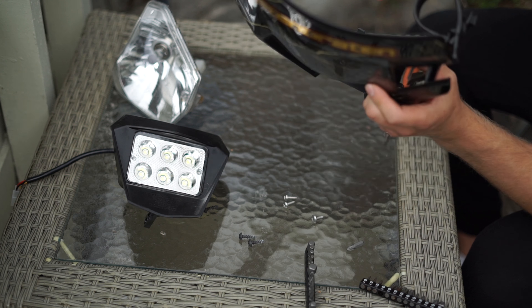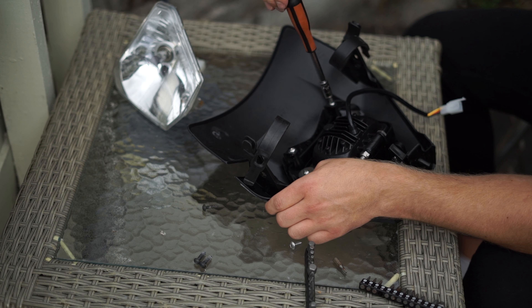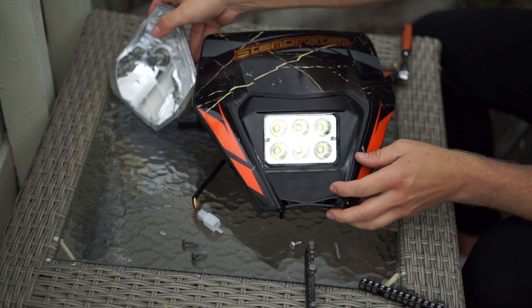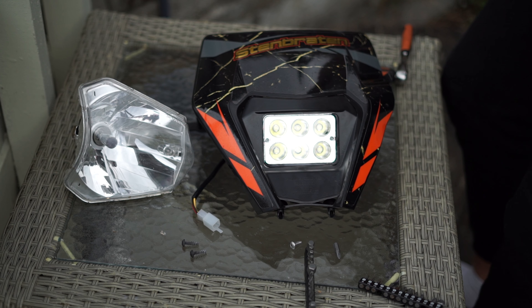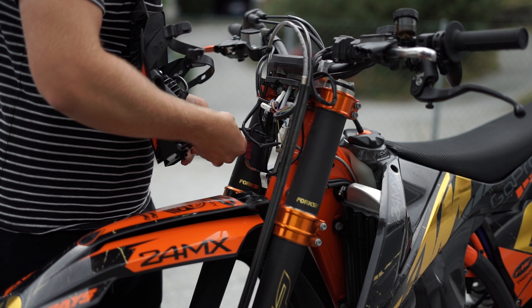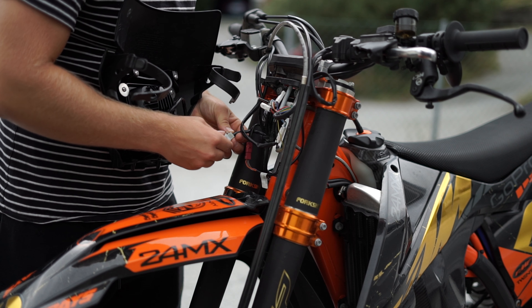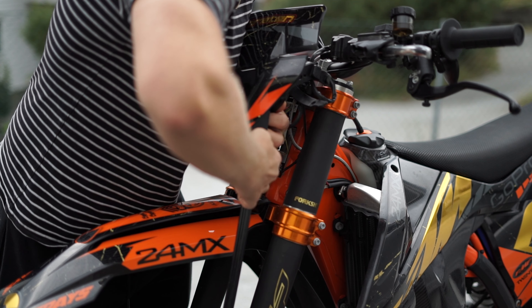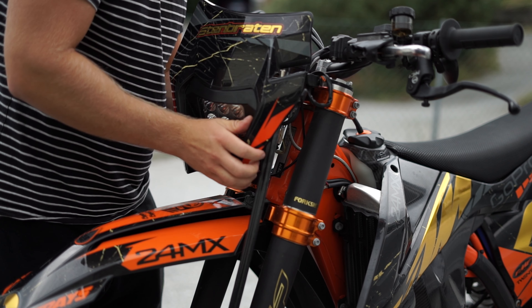All you have to do now is click the headlight in place and screw back on the three screws, and that's it. Your headlight will look something like this — it's now installed and the stock headlight is out. Next step is installing it back on the bike. There's just one cable — really easy plug-and-play — and you've got low beam and high beam. You just click it in place and put on the rubber straps.